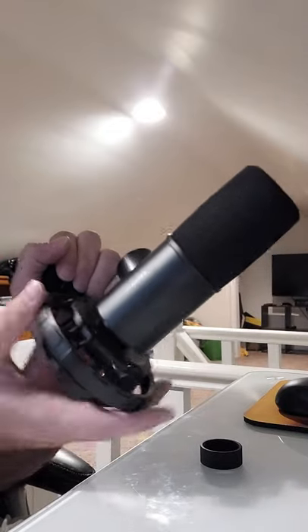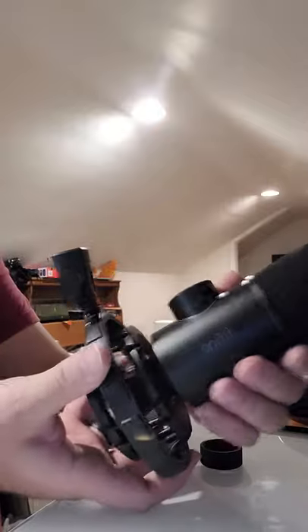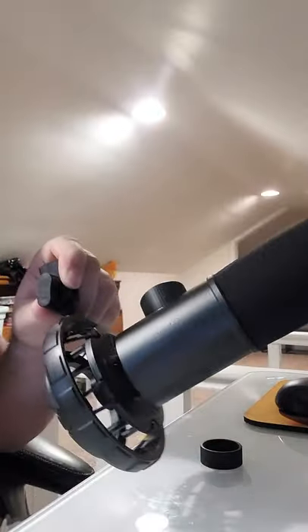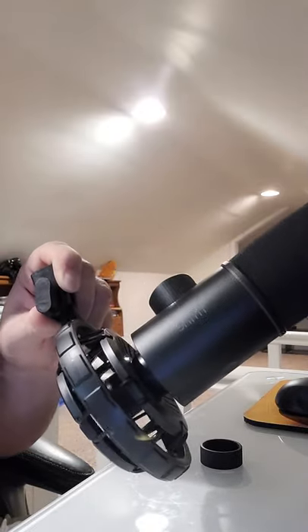Here's a bit of a tip video for you today. Before I do the review of the Fifine K658 USB-C dynamic end address microphone, it comes with this gaudy, super goofy looking weird shock mount that I just don't like.